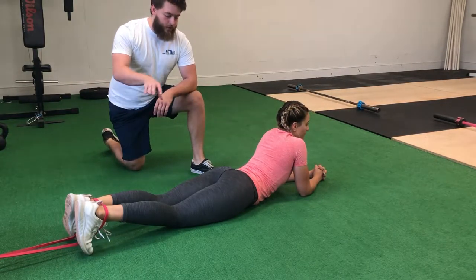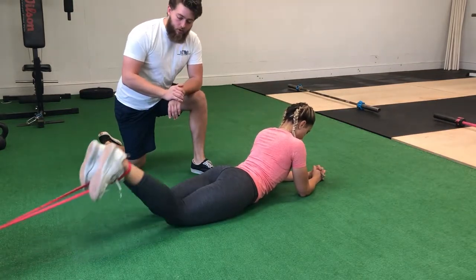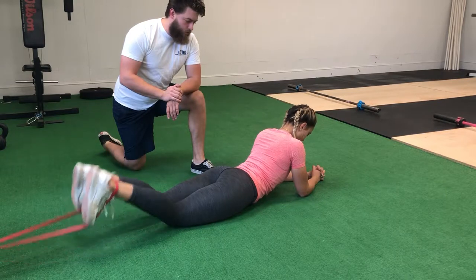So what you're gonna do is make sure that you're pushing your butt down into the ground as you start to curl. Good. Do one more of those.